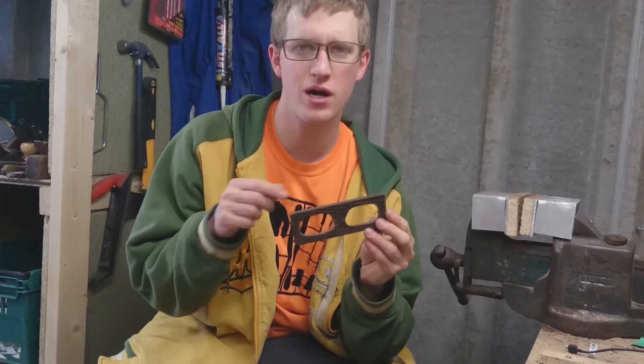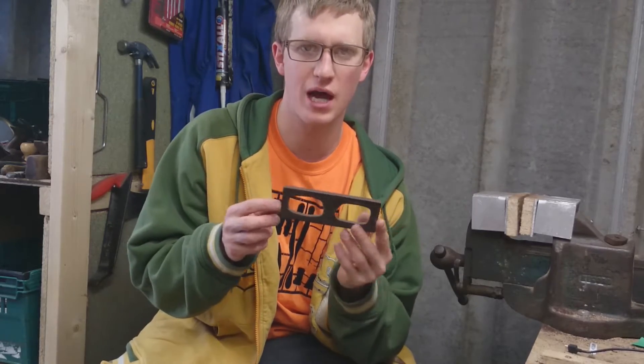Now I've got the holes cut out for my lenses. This is pretty much just a blank that I can cut into any shape I want to actually make my glasses. I've had quite a few requests to make glasses from people, so what I'm trying to do at the moment is just get my process right so I can start making them and get a really nice finish when I make them for someone else.